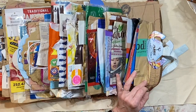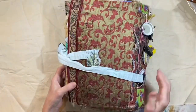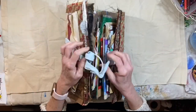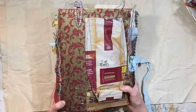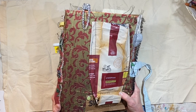I can take this off — that had been holding some ribbon in place. And that's it. This thing is so huge. This one's done. Thank you so much for watching. Bye for now.